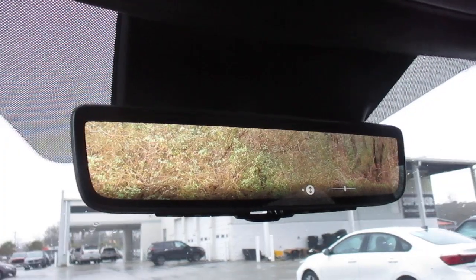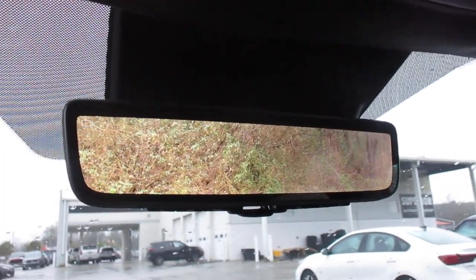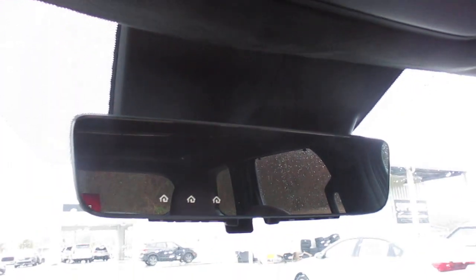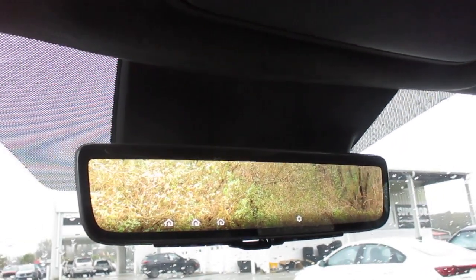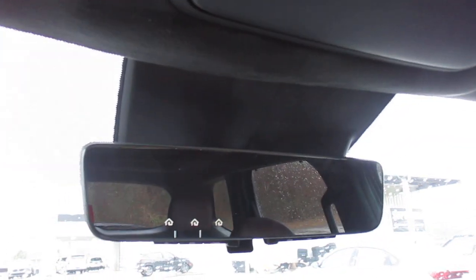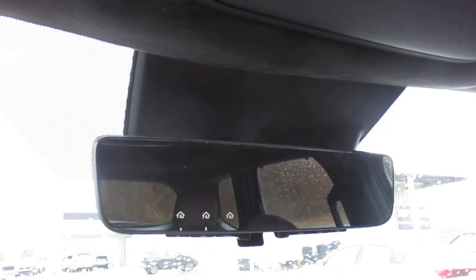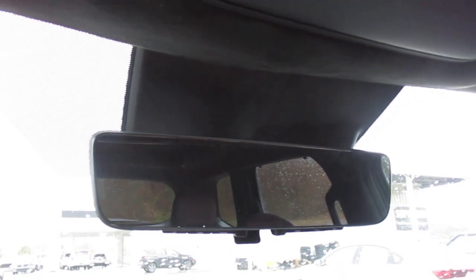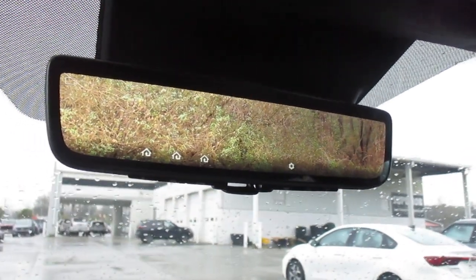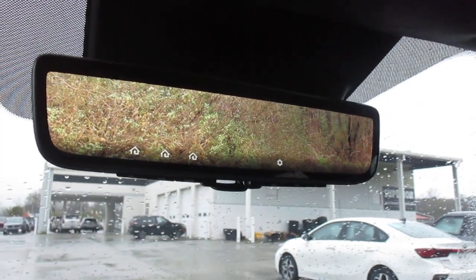That is really about all there is to it. But that is the key function I wanted to make sure you guys were aware of — how to switch from your digital view to your more standard traditional view. You may just want to know, I don't want to use a digital display, I just want to use it like a mirror. Right there — that switches between your two views.